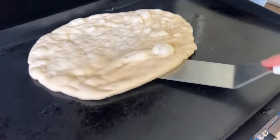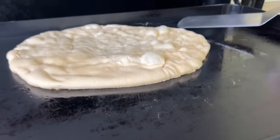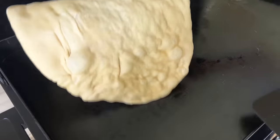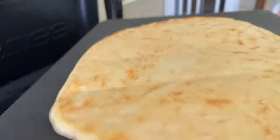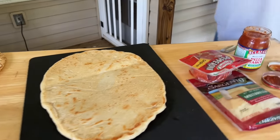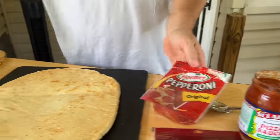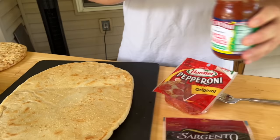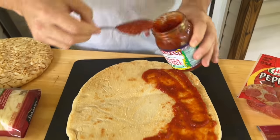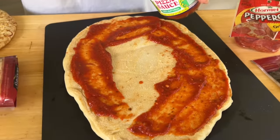It hasn't been long at all — maybe less than five minutes. See how much we're getting bubbles? That's a good sign. Our pizza's kind of starting to cook. We're in a good position right now. So now we're going to decorate the top. I bought just standard store-bought ingredients — just common pizza sauce, pepperoni, low-moisture mozzarella cheese. I will say that I do think you can get away with thinner crusts on the griddle a lot easier than you can with thick crust.